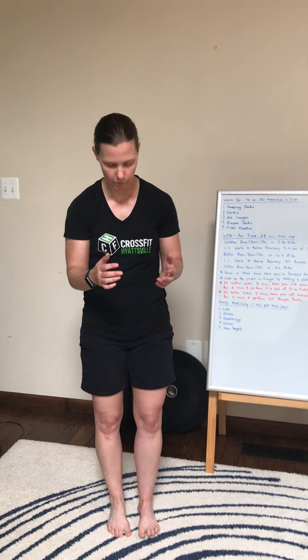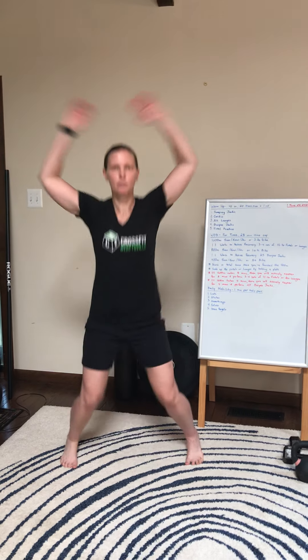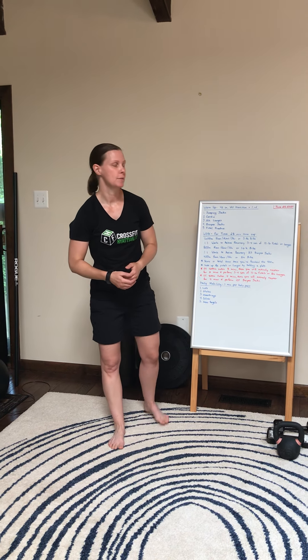You're going to start with jumping jacks. For the jumping jacks, you're just going to move the legs and arms out at the same time.